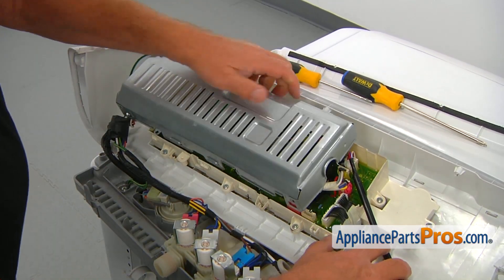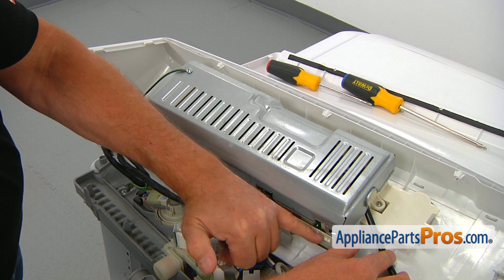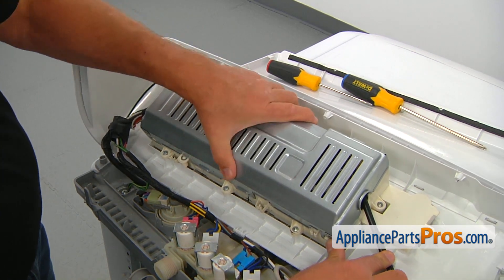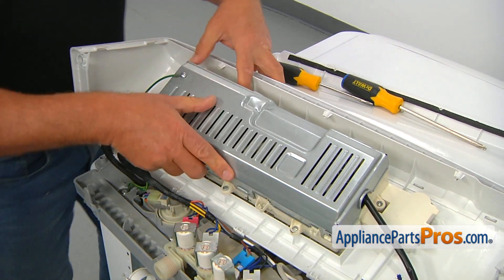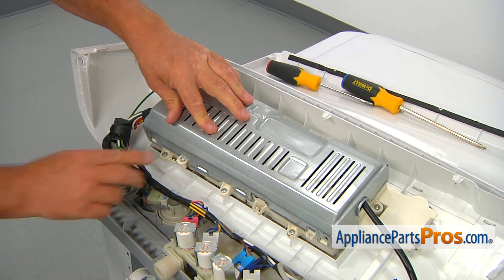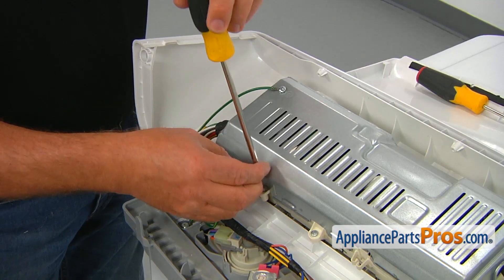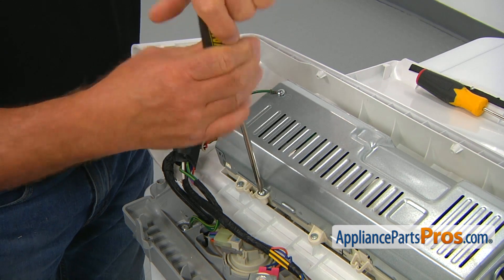Route the harness into this cutout opening. While holding the harness, we're going to place the cover on. There are four tabs that we need to place the cover over. Then press it, push it forward and push it down so we can lock the front. Then we can secure it with this single Phillips screw here and secure the cover using the Phillips screwdriver.